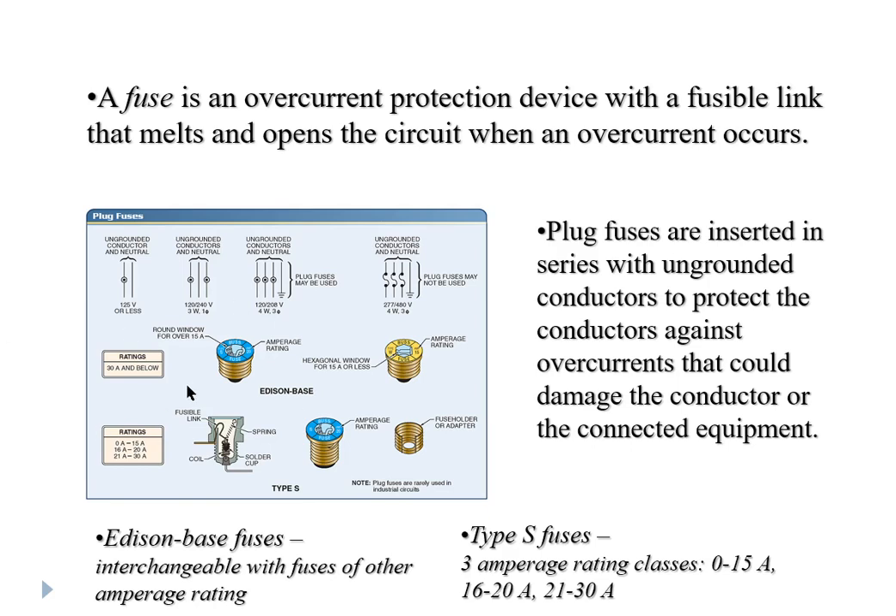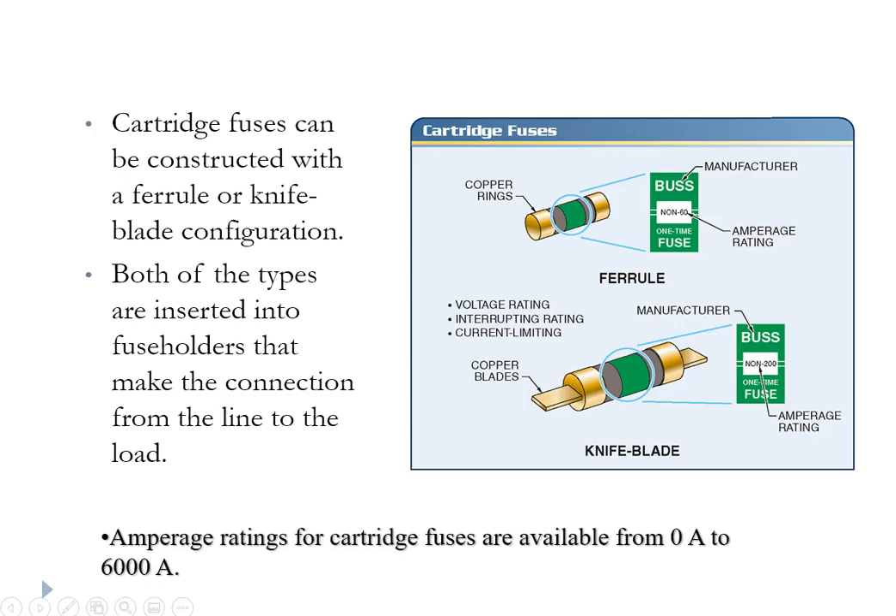There are a lot of different styles of fuses. Here's a picture that shows just a few. The ones that look like a medium base lamp are your Edison base, and then we have a Type S, but there are all sorts of configurations. Here are a few more examples: we have a cartridge fuse which snaps into a clip-type holder, and blade-style connections for knife blade fuses, which can handle a lot of current — sometimes rated up to thousands of amperes before they trip.